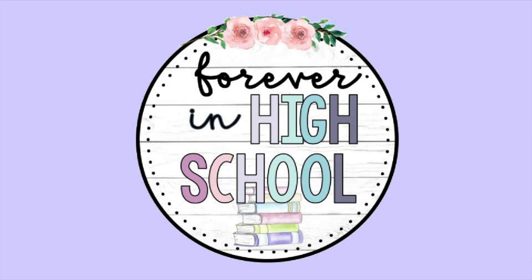Hi everyone, welcome back to Forever in High School. It's me Kirsten. Today I am going to talk about my bathroom procedure. I'm filming at night again because I just got off of work — I work a second job besides teaching. Don't mind Leeloo, she's always gonna be in the background somehow.